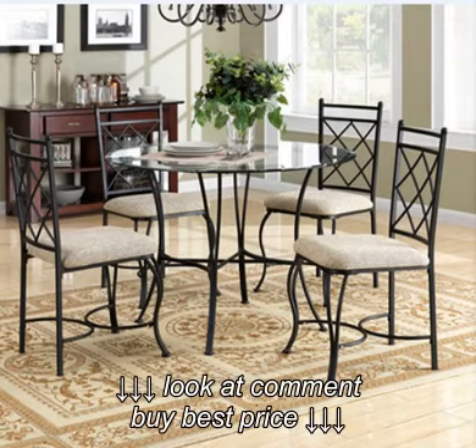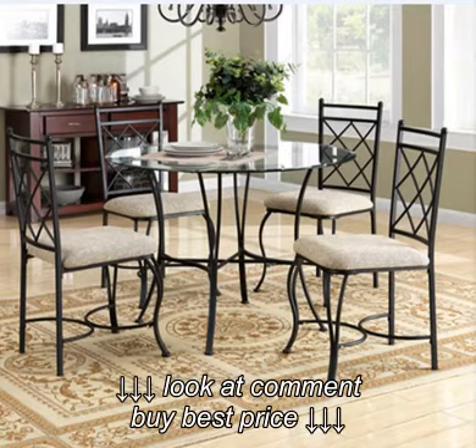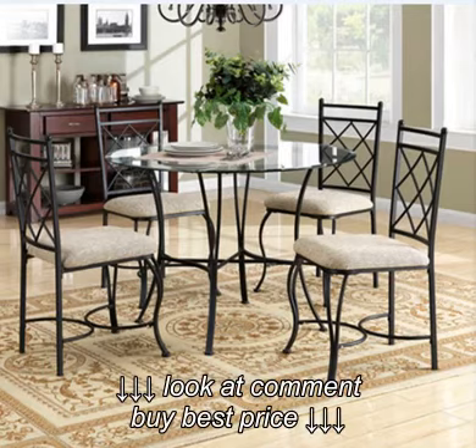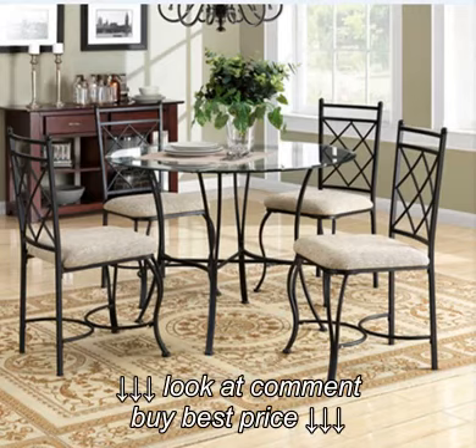I placed all of the pieces on the floor and then started to assemble the chairs. It only took me about 20 minutes per chair, and I put the set together myself. The hardest part was tightening the bolts at the end — do not tighten the bolts until the end, as per the instructions. The glass is very heavy; I was able to lift it on my own, but it really would be better if you had two people.